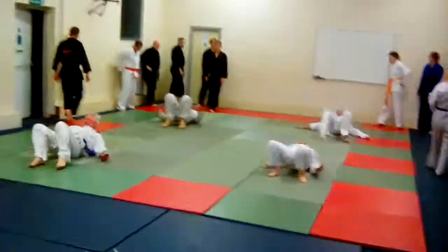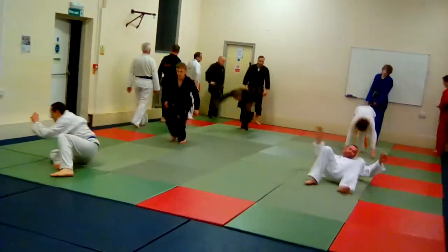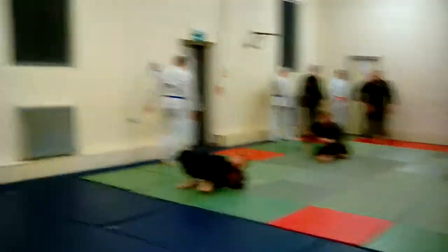All the guys in black you see are assistant coaches, so they're adult coaches. They help out with things like warm-ups. Three of them are black belts — one's a second dan — and the others are brown belts.